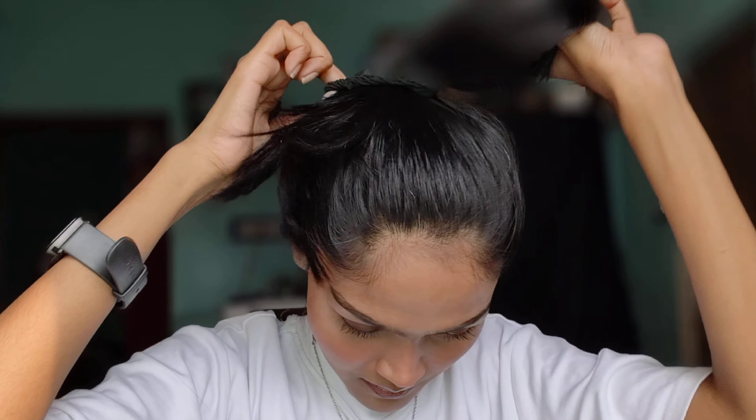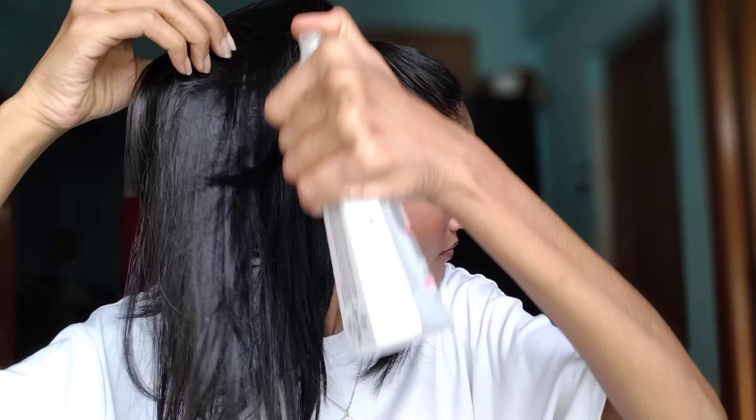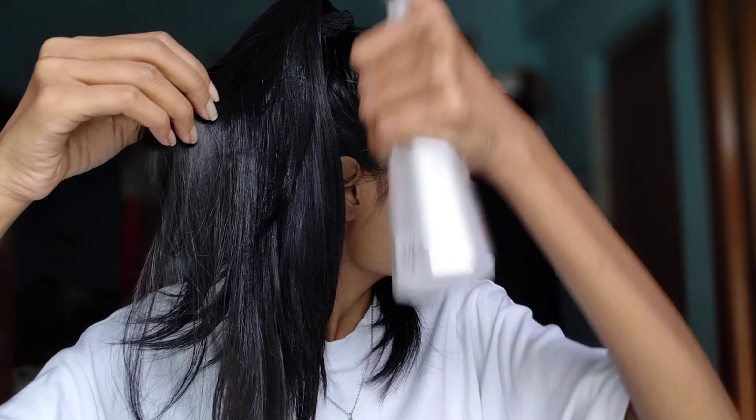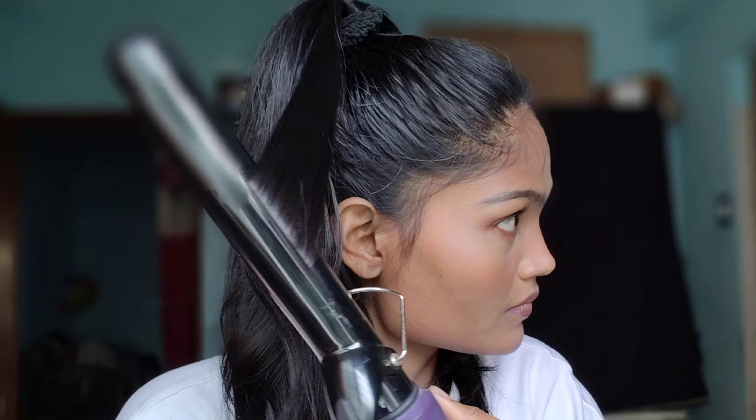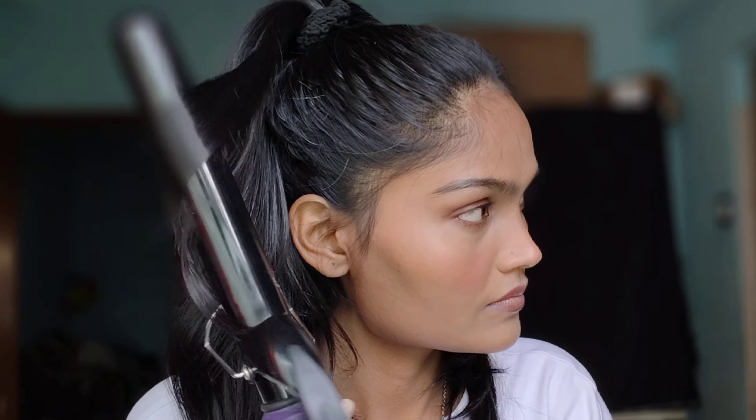This is the Be Blunt heat protection spray, so here I'm using it on the length and ends of my hair. Here I'm using the Vega curler — I'm just curling a strand around the barrel.